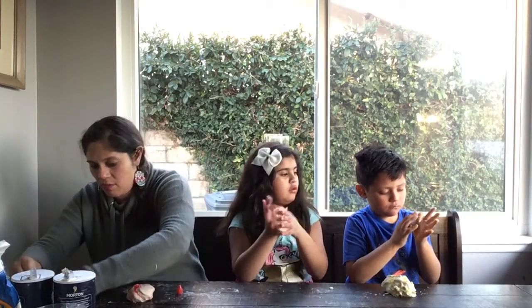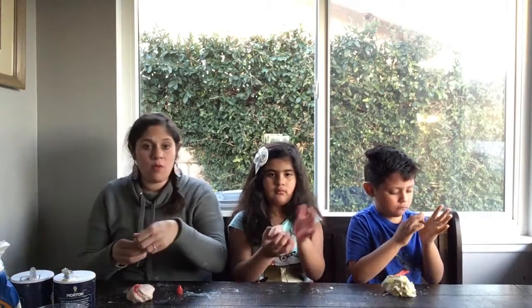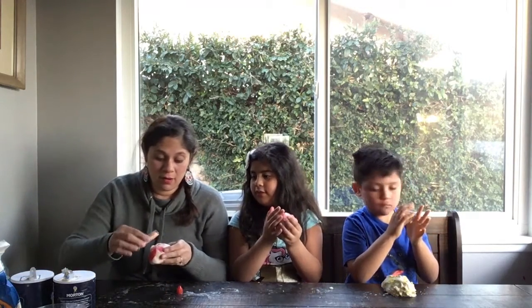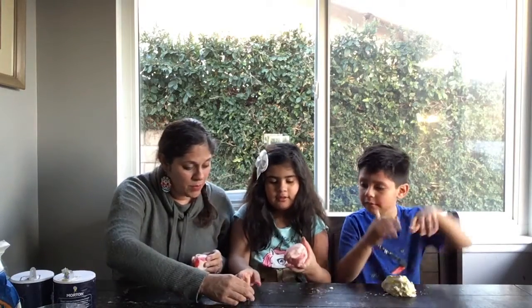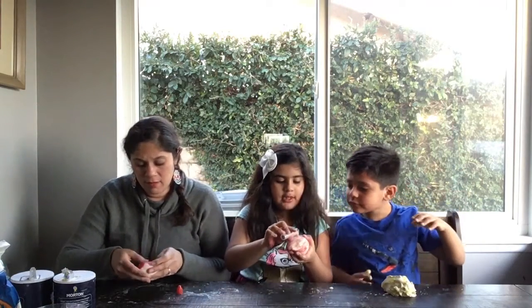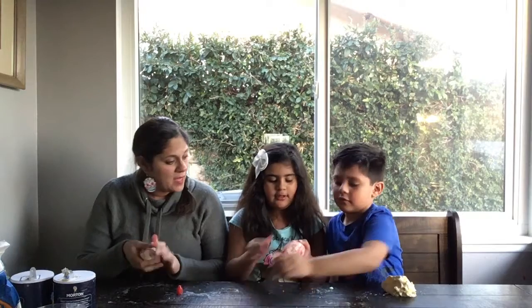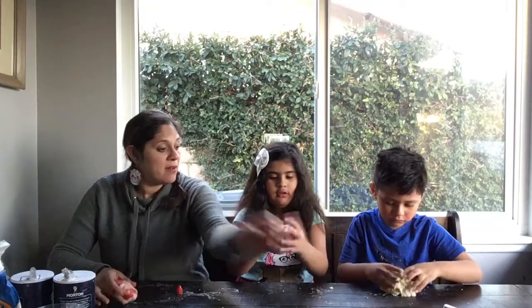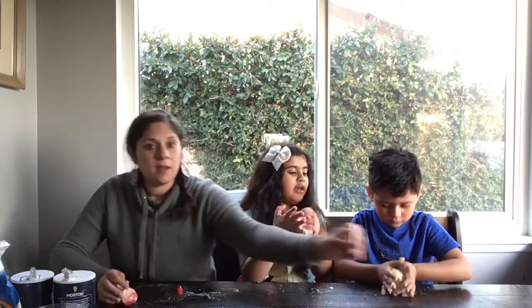Put the food coloring away. Now if you want, add a little speckle of glitter — there you go, just a little bit. Mine's going to be like a light pink with a little glitter. Good job — just a little bit is all you need.